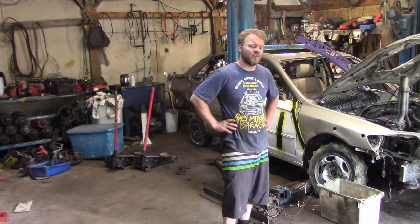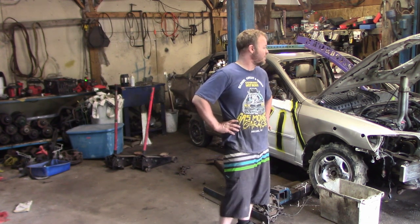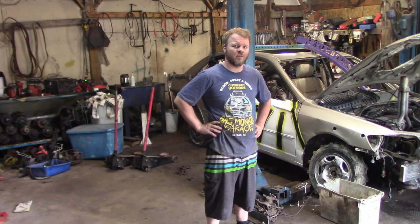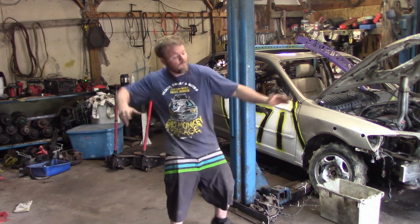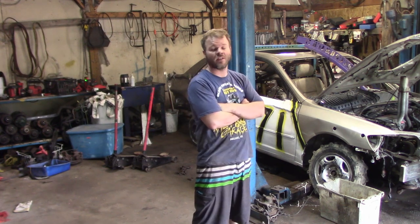Thanks for watching guys. This car was a massive headache — problem after problem. I'm severely disappointed with how rusty it is; I like to take cleaner cars. But this is what I had and this is what I built, so we'll roll the dice and see how well she does. Might come up snake eyes, might come up lucky number seven. We'll see you back here later on — Zach's Workshop.